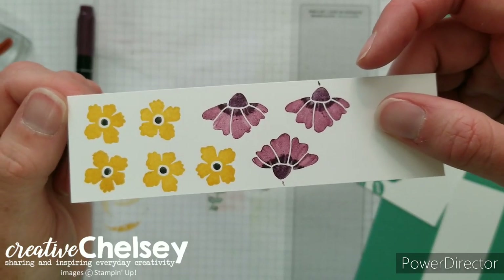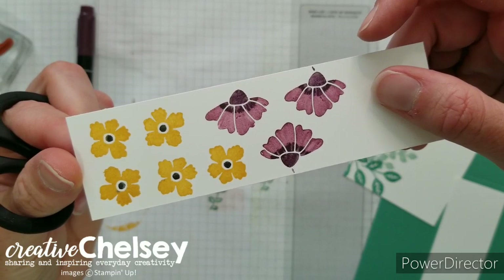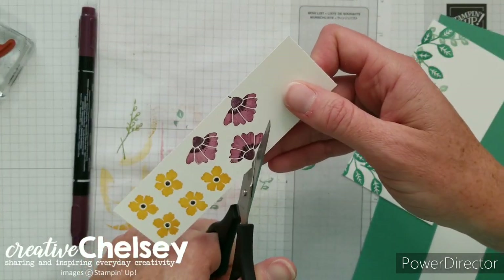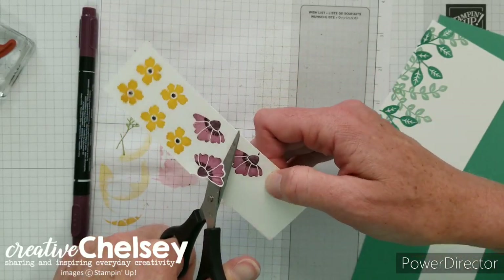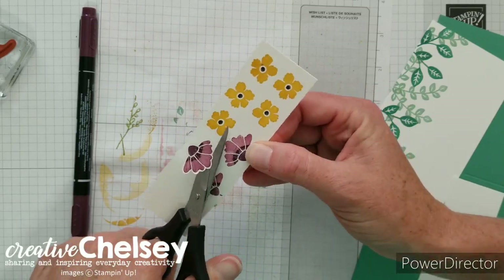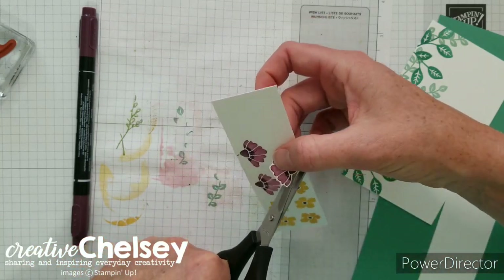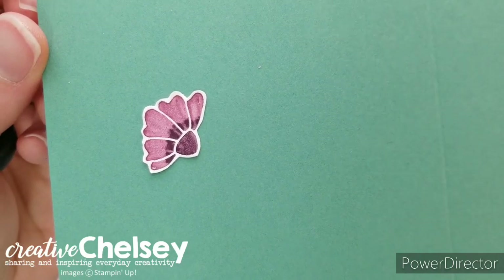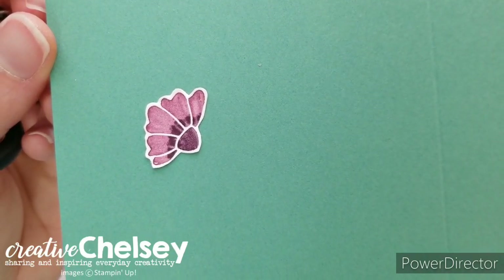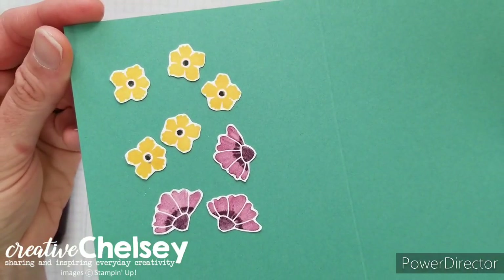The next step is to fussy cut these out. I'm going to cut out one on camera and then finish the rest off camera. The cut doesn't have to be perfect — I gave it a nice border of about a sixteenth of an inch all the way around. I'll finish fussy cutting these and come right back. All done — now we're ready to move on to the next step.